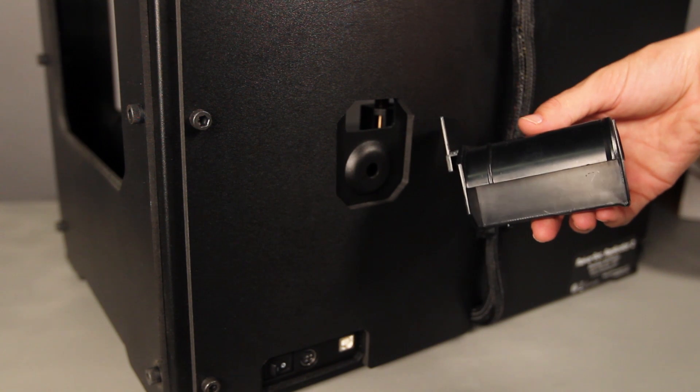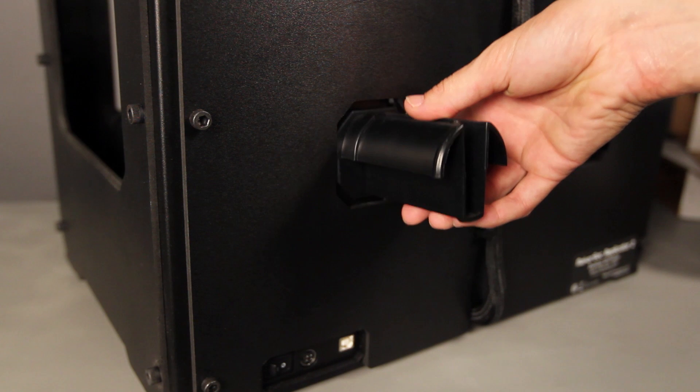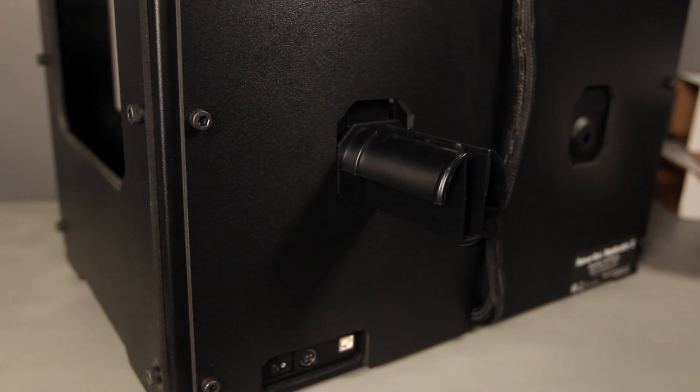Now locate the spool holder. Tilt it to fit it through the rectangular opening at the back of the machine and slide it down into place. Make sure it's installed on the left-hand side when you're viewing your Replicator 2 from the back.